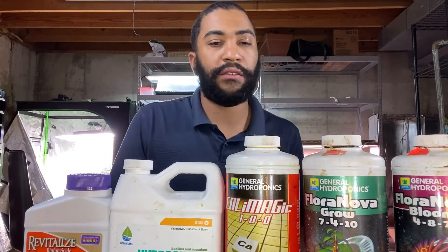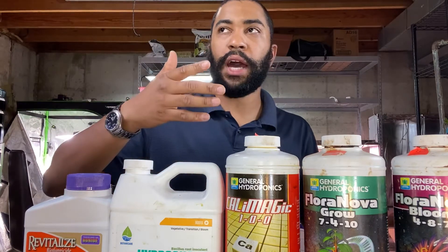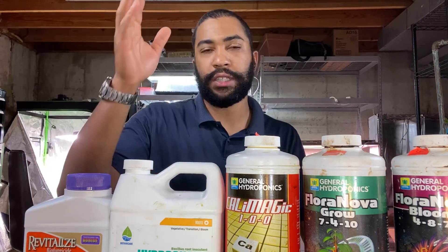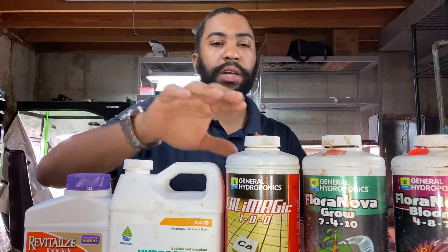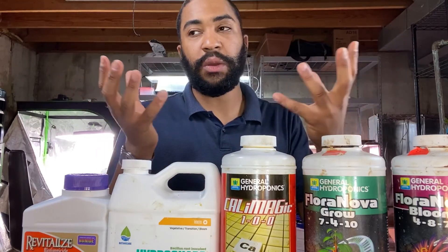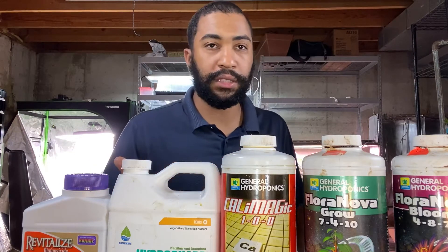Calcium magnesium is required — I had a lot of tip burn without it. There are mobile and immobile nutrients. Plants use water in a flow-through system: it goes in through the roots, through the plant, and out through the leaves via transpiration. Calcium and magnesium are immobile nutrients, so if the plant doesn't have enough while it's growing, the leaf edges will die, and adding more later won't fix the damage that's already been done.